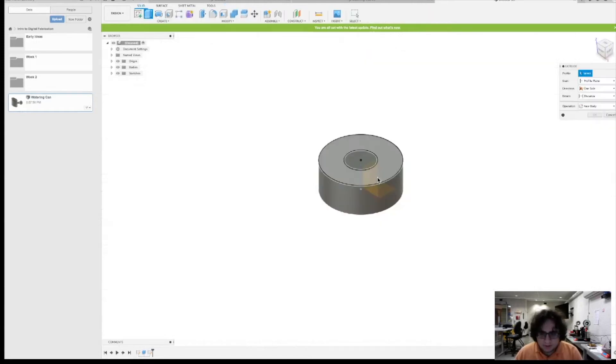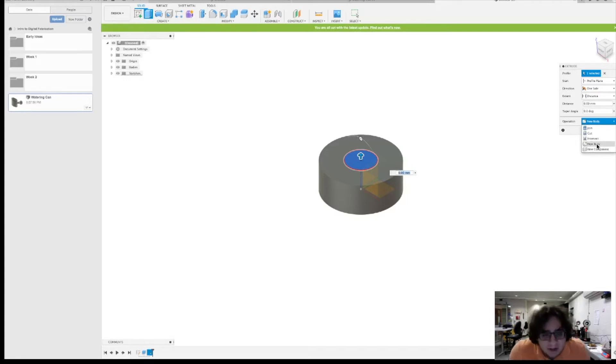Now let's go back to our extrude command and talk about it a bit more. The operation discusses how we are extruding it — either we could create a new body or a new component. The difference between a new body and a new component is more complex than I'll cover in this video. If you're interested, there's a wonderful video on YouTube by Product Design Online, along with other Fusion 360 videos. For now and possibly for this entire class, there won't really be a need to differentiate these.